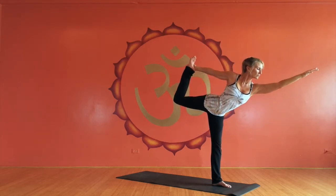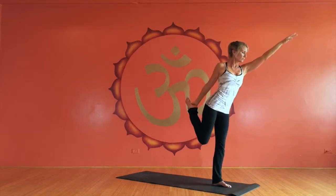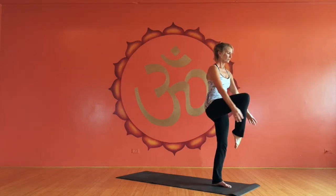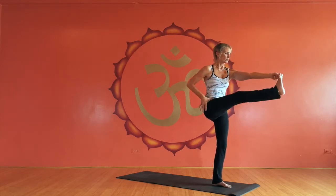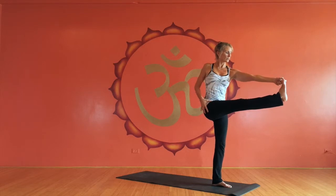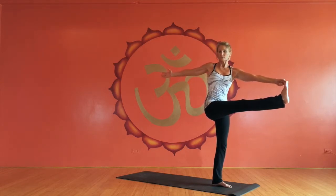Then Natarajasana, dancer pose. When you come out of this pose, bring the knee straight forward. Give it a squeeze to the chest and prep for revolved big toe pose. Taking the gaze slowly back, focusing on the horizon as you gaze back at that back hand.